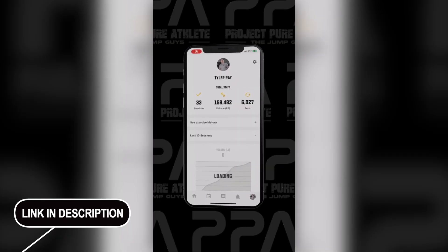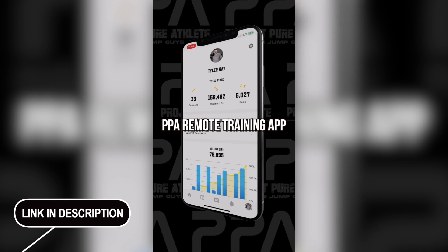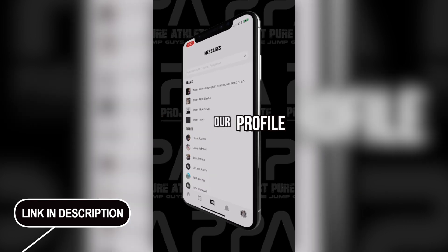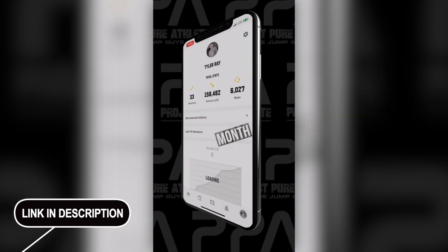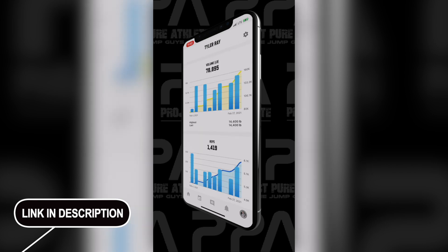If you're looking to take your training to the next level, if you've been inspired by my journey and you're looking for something new, our remote training app is definitely the place to start. Our athletes are well taken care of — programs, tracking, communication with the coaches — all for less than a dollar a day. That link is in the profile if you want to check it out. We'll see you on the inside. Let's get after it.